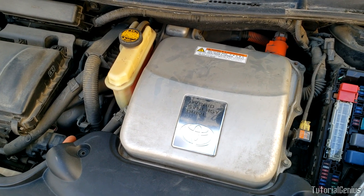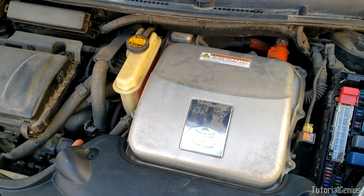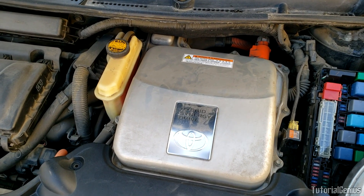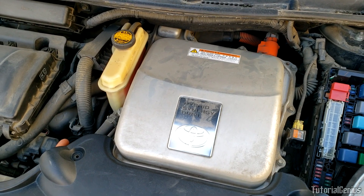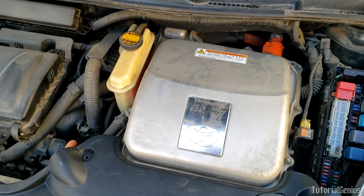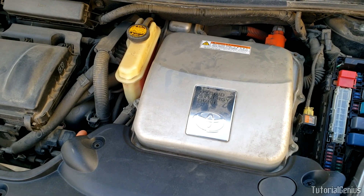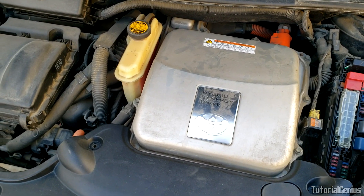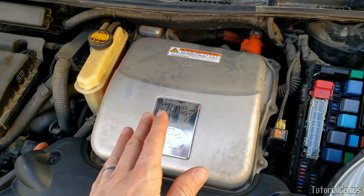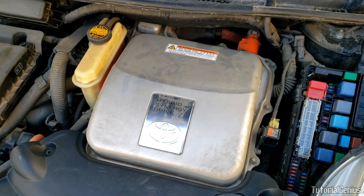In short, the inverter in a hybrid car is responsible for boosting the voltage from the DC hybrid battery. The hybrid battery is around 200 volts — 201.6 to be exact on this one — and it boosts up to around 500 volts AC in order to run the motor. When you press the brakes, the operation is reversed. With the inverter, there can be residual voltage even when the car is off, so we need to make this safe to work on.